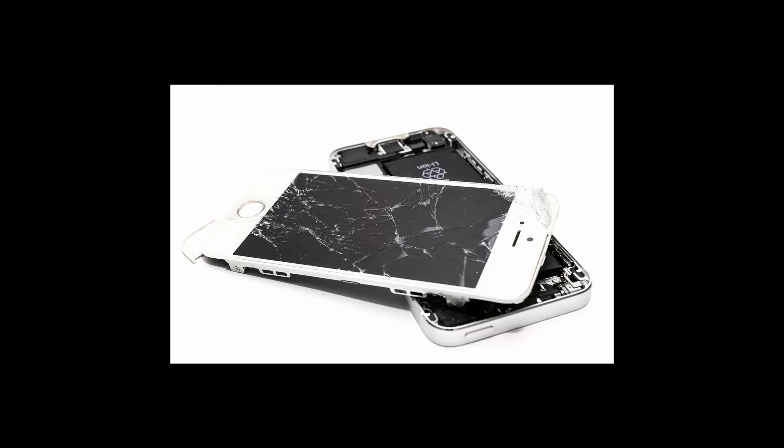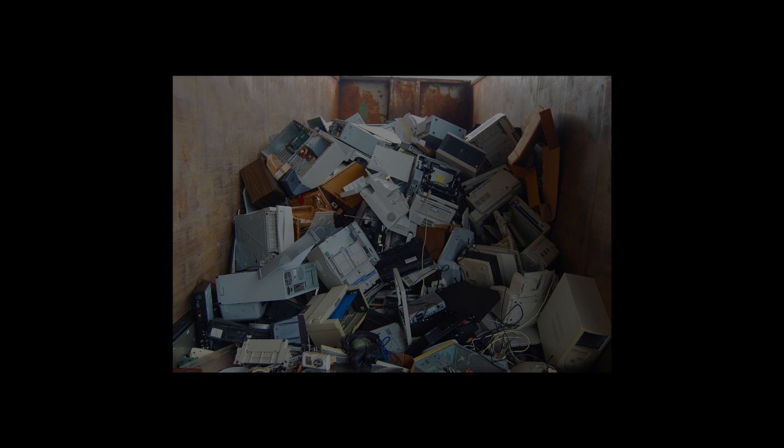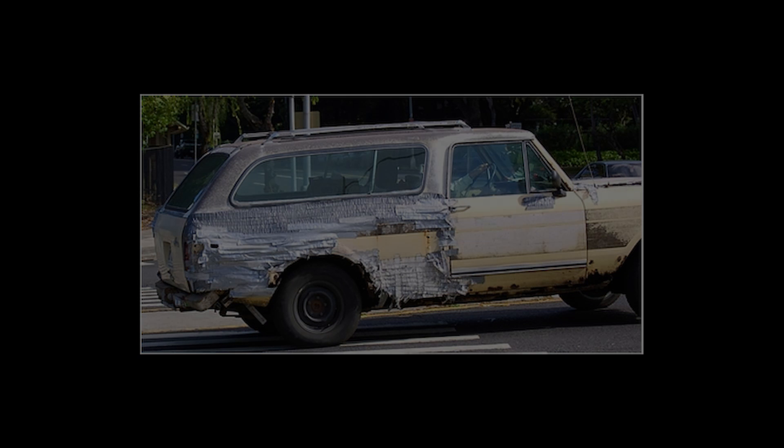I think we can all agree that planned obsolescence is infuriating — something deliberately designed to break down after a few years of service, requiring you to replace it. But have you ever seen the opposite, where something intended to be disposable has kept going well past its service life? Because in the case of the S-160s, that's exactly what happened.